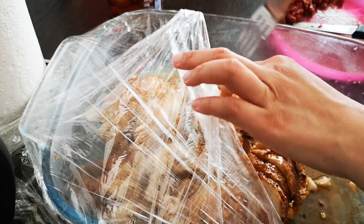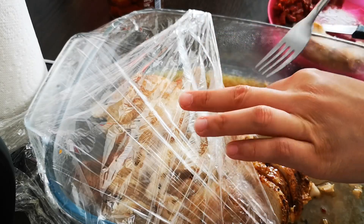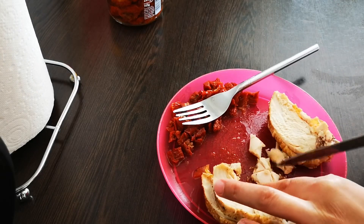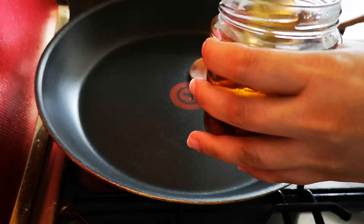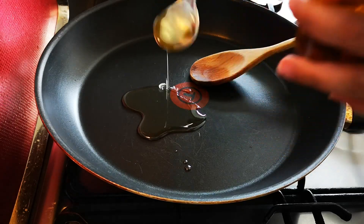I have roast chicken from yesterday, so I'm going to take some of this chicken and chop it up nice and small. It'll be easier for the kids to eat the pasta with this chicken.